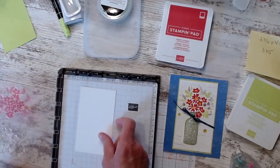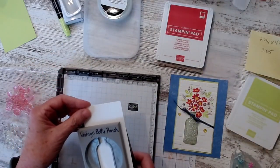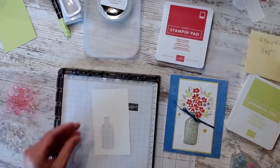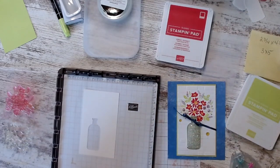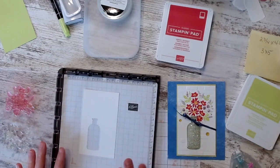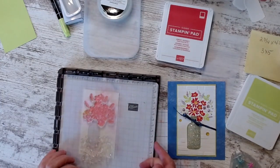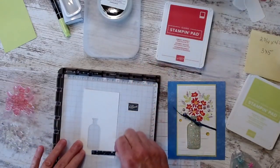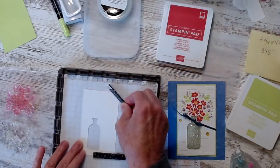So what I'm going to do is punch my bottle first. I saved all my little bottle parts and put them over there so I could use them for something else. I lined this up and punched it over to the left a little bit. You can line this up so the flowers are right on top of your bottle.